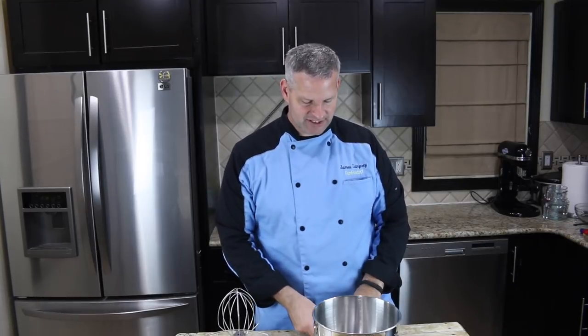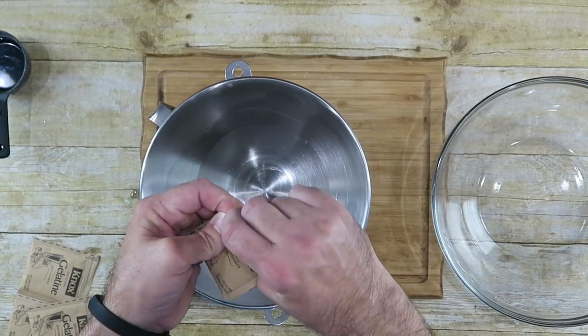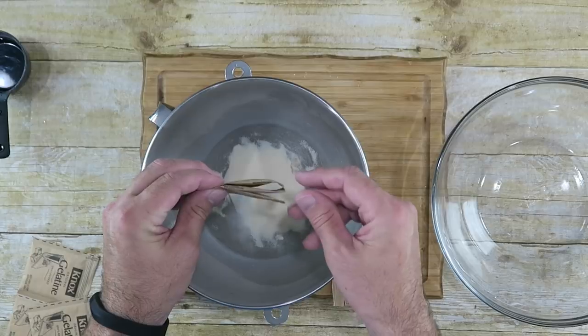Now we need to make our giant marshmallow, and to do that I'm actually making two batches. I've made homemade marshmallows before — Mountain Dew ones and Kool-Aid ones. The process is exactly the same except we're going to add vanilla flavoring at the end. I have my stand mixer for one batch and I'll use a hand electric mixer for the other — that's going to be a challenge. We're starting off with one cup of cold water and adding three packages of gelatin right in there.